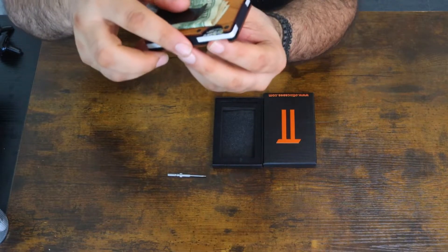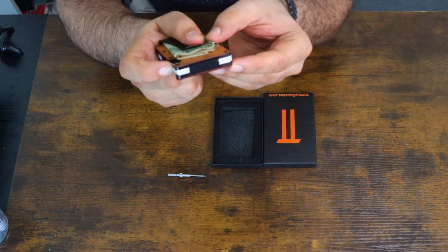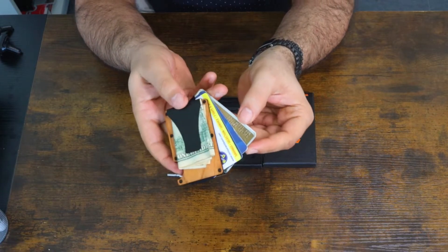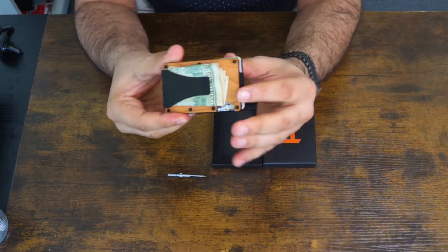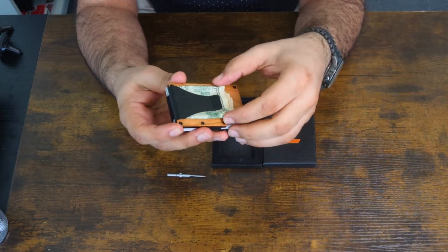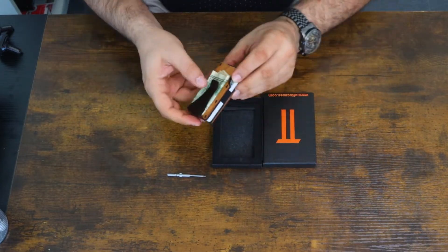There's a little push area right here that is designed for pushing the credit card when you want to use it. You can take the card off and push the card back. These are RFID protection, just to let you know, so no one can scan your credit card — it's fraud protection. It is really nice.